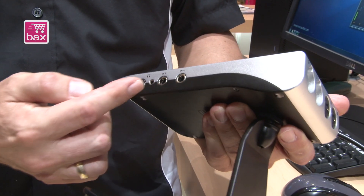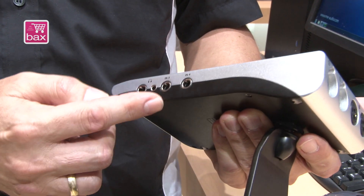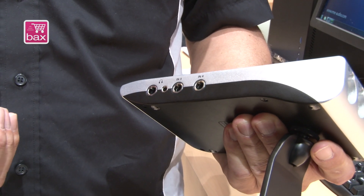On this side you see two more inputs, meaning the new Babyface has four analog inputs now. These are high-impedance TS jacks — you can connect everything: line, guitar, bass, keyboard — no problem.